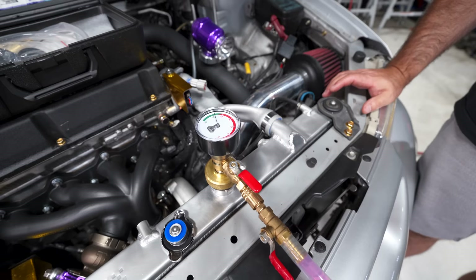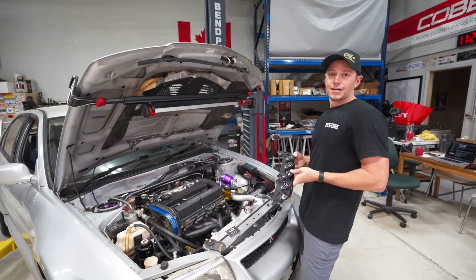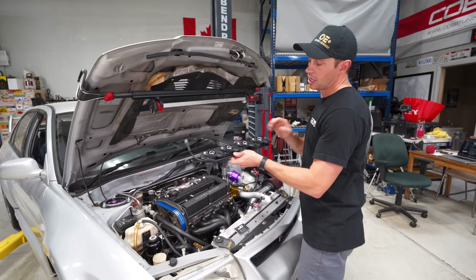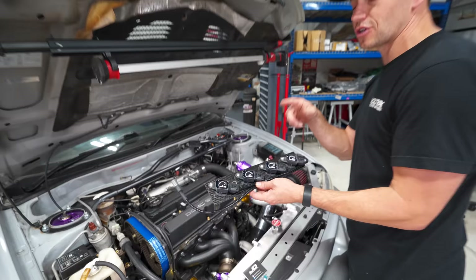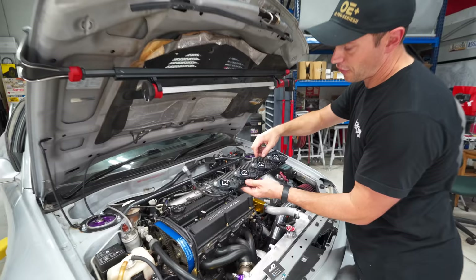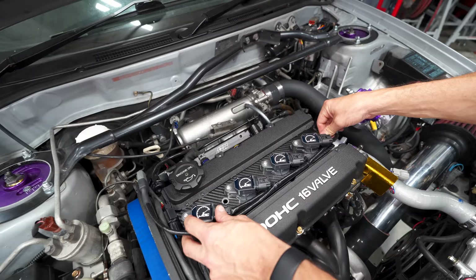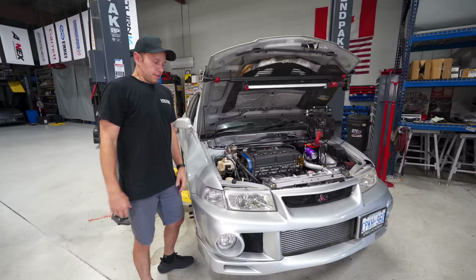We are getting so close to firing this thing up. Last thing to install is our coil-on-plug setup. We already had one from MAPerformance for this car, but we took that one to use on another build — our Patreon Evo 8 build from Robert. This time I went with JD Customs. I certainly like their carbon fiber trim piece a lot better than the MAPerformance one, which was just a billet piece we had to paint. Drop that in there, put a couple bolts in, and we already have our plugs ready to go. Simple as that.